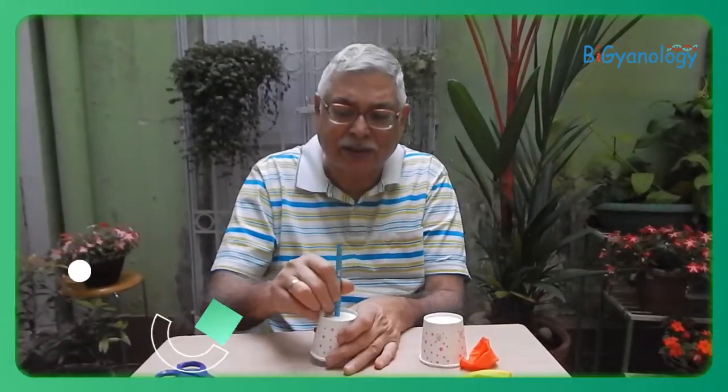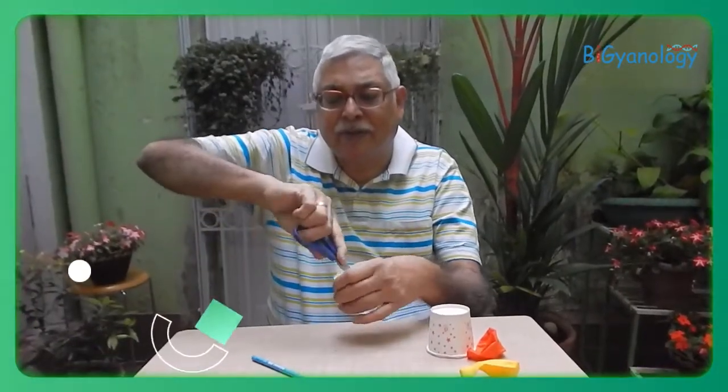Let's take a paper cup and a pencil and make a hole through it. If the pencil is thick the hole is okay, but if it is not very big then we have to make it a little bigger with the help of scissors.